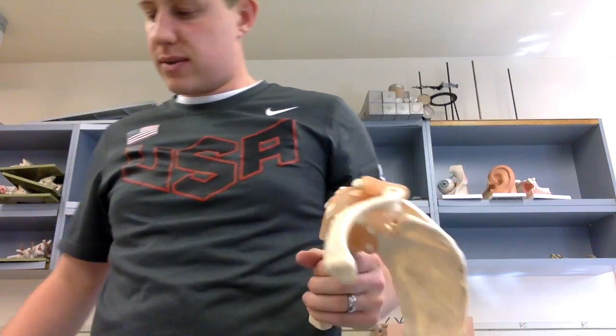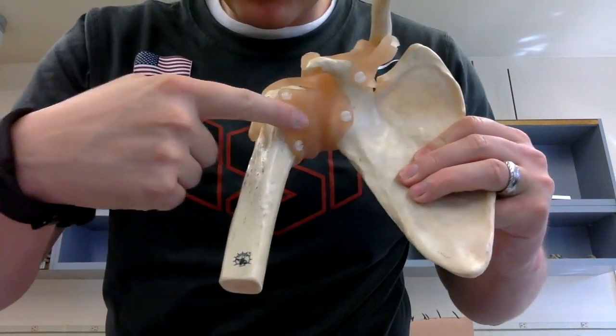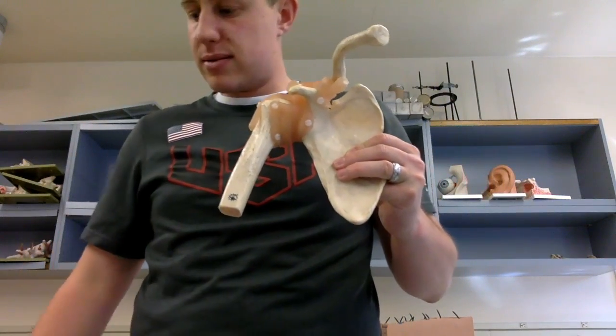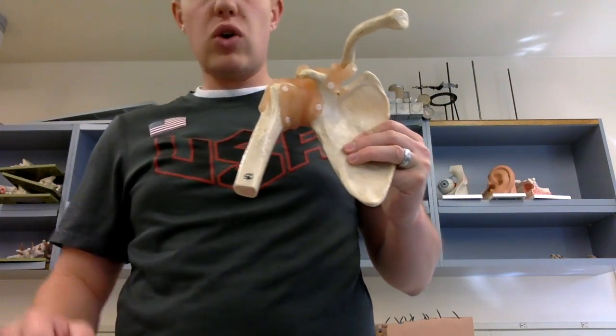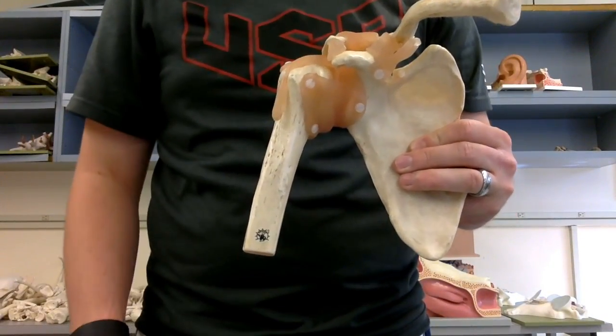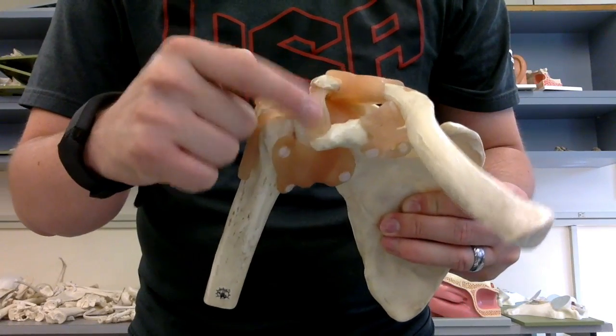Starting off with the shoulder joint. Right across the front is this really broad ligament known as the glenohumeral ligament, covering the glenoid cavity in the front. Then we have the coracoacromial ligament, which connects from the coracoid process to the acromion, front to back.